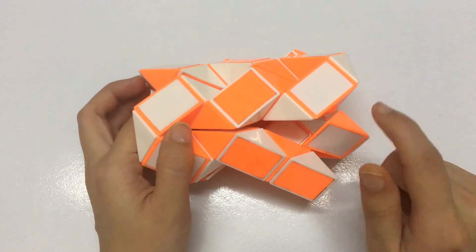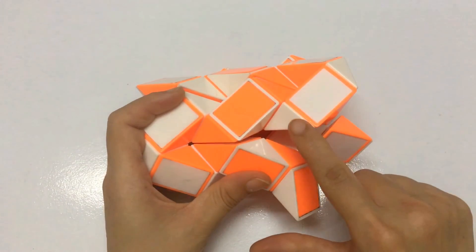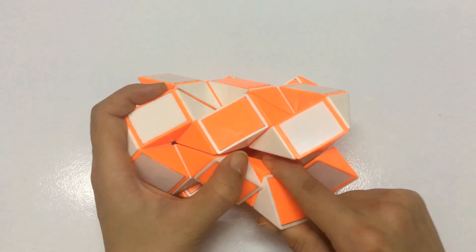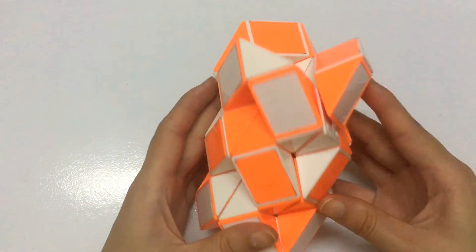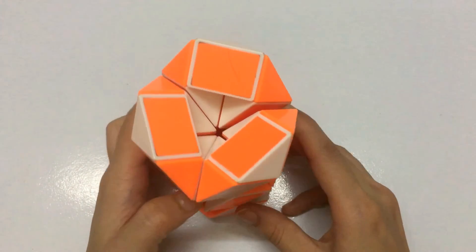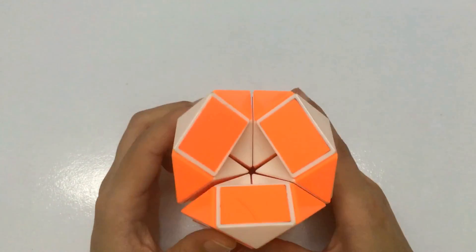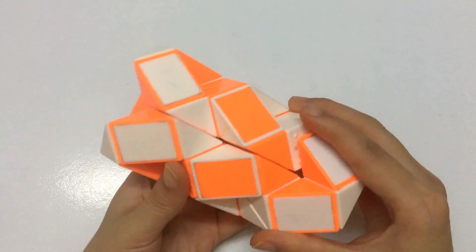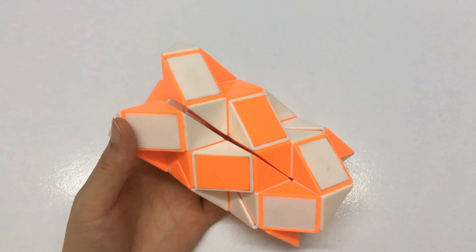So you have the last step — one, two, three, move to the left. And you can put them together by moving this one. So you have a base with both sides. And you can put them together.